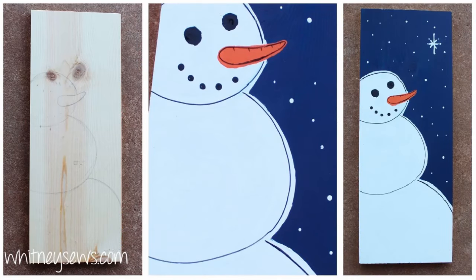Hi everyone, I'm Whitney and I post sewing and crafting tutorials here on my YouTube channel. Today I'm going to show you how to make a really cute painted snowman decor piece for this holiday season. It's pretty easy to make and no previous painting skills are required at all.